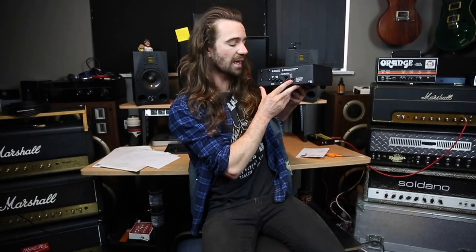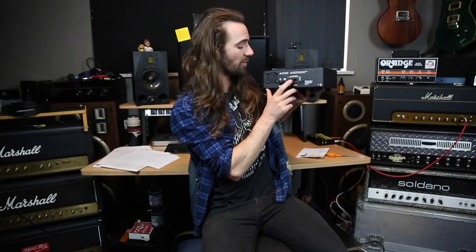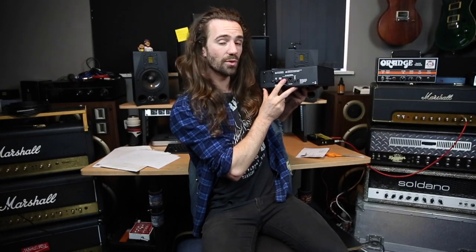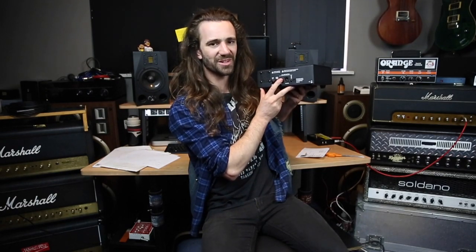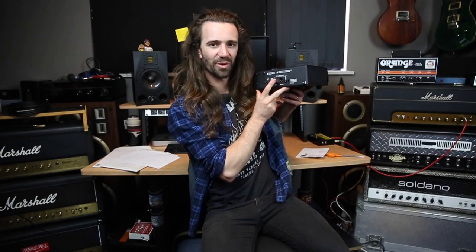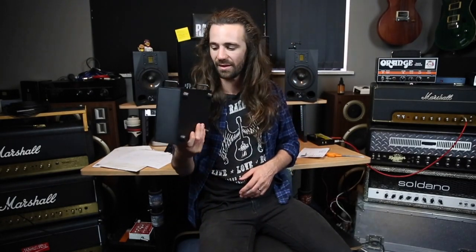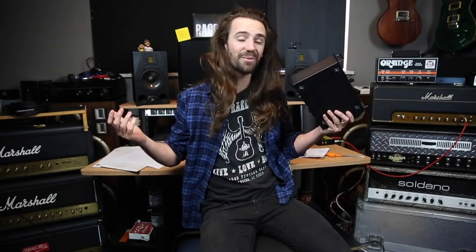The thing I'm really excited to check out is that if you're not using the balanced output — if you're just using the unbalanced out, which I'm probably going to do and send it to my AX8 to use as an IR loader — then you don't need an external power source. That to me is just going to make my life so much easier. It's one fewer thing to plug in and I don't have to worry about phantom power. It's just a workflow thing for me, and I'm really excited about that. Anyway, some close-ups and then we'll test it out with a few of these amps.